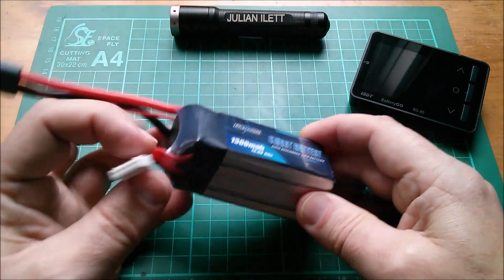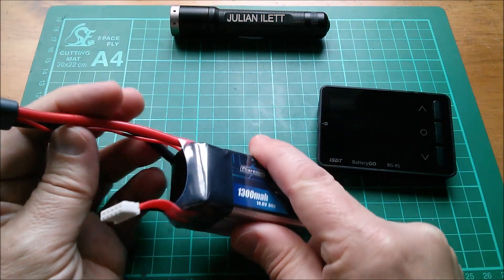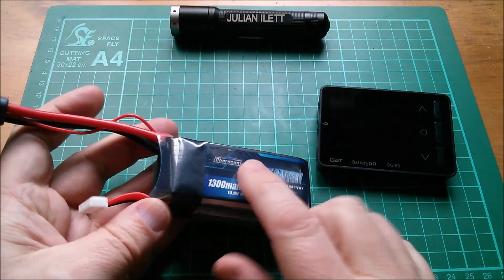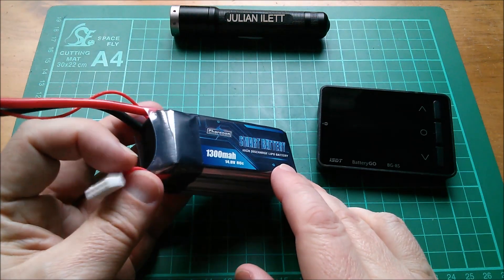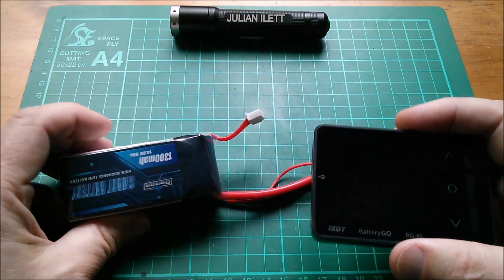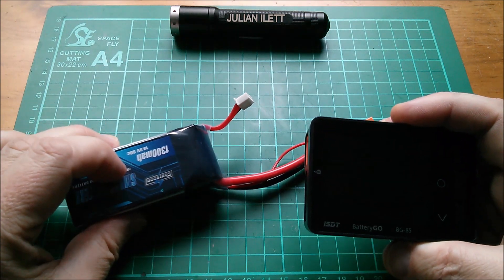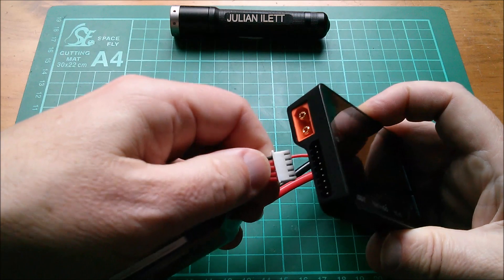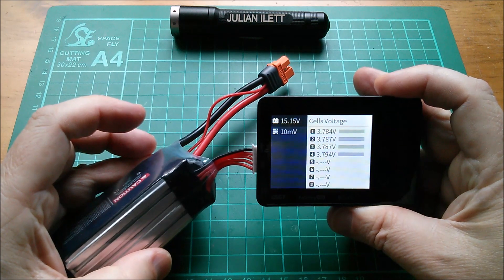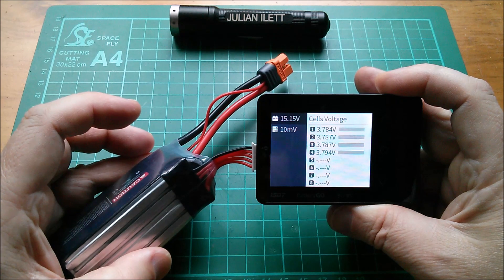So what I want to do is plug this in — it only needs to be plugged into this monitoring device with the balance charge lead, so there'll be no data transfer down the Batgo smart wire. It should stay in its mode where it's going into self-storage. Let's plug it in and see what voltage it's at. Before I left it for the 12 hours, I charged it to about 4 volts per cell. So let's see how far it's come down. And yes, it's down to 3.78 volts per cell.